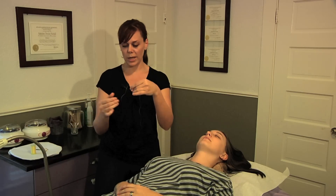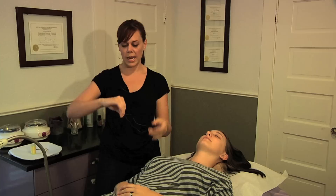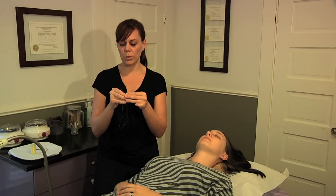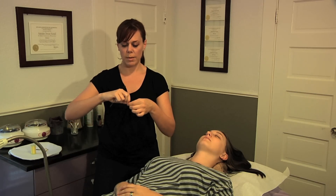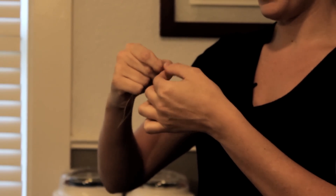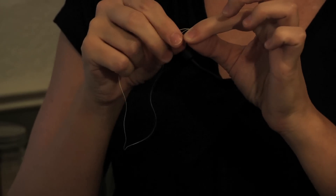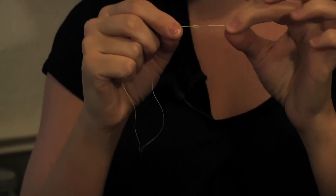So if you haven't done threading before, I recommend doing some practice rounds, say on your own leg or your own face. But if you are ready to move on to a model or another person, then go ahead, make the knot, wrap it around, make a knot. There we go. We have our circle. Go ahead and make your figure eight.